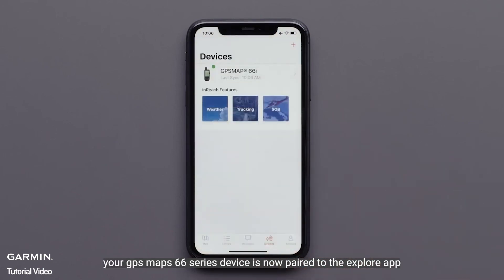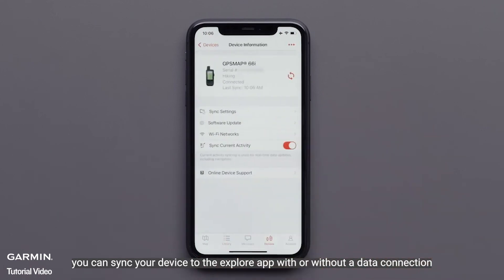Your GPSMAP66i device is now paired to the Explore app. You can sync your device to the Explore app with or without a data connection.